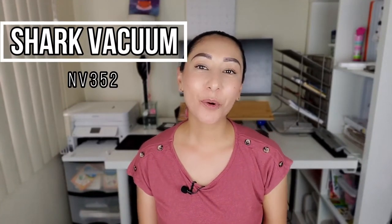Hi everybody, my name is Rachel and welcome to my YouTube channel. Today we're going to be discussing the Shark NV352.